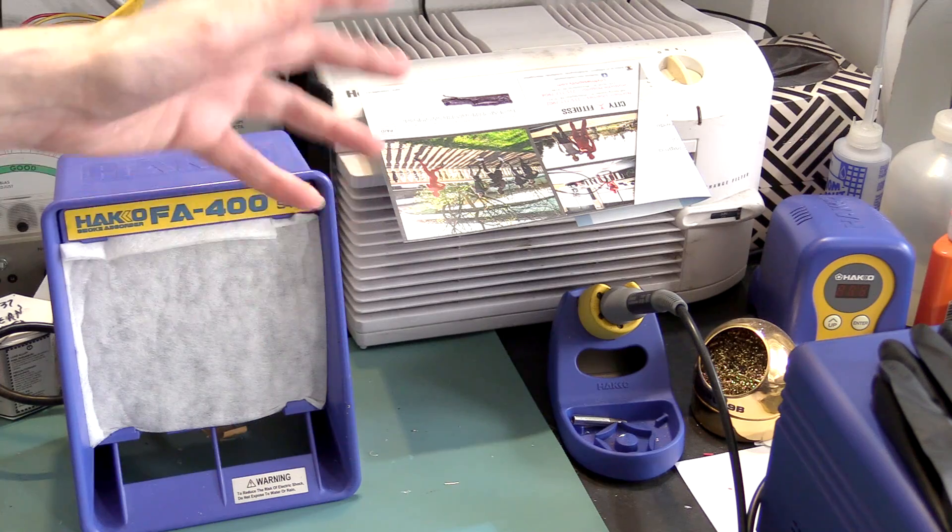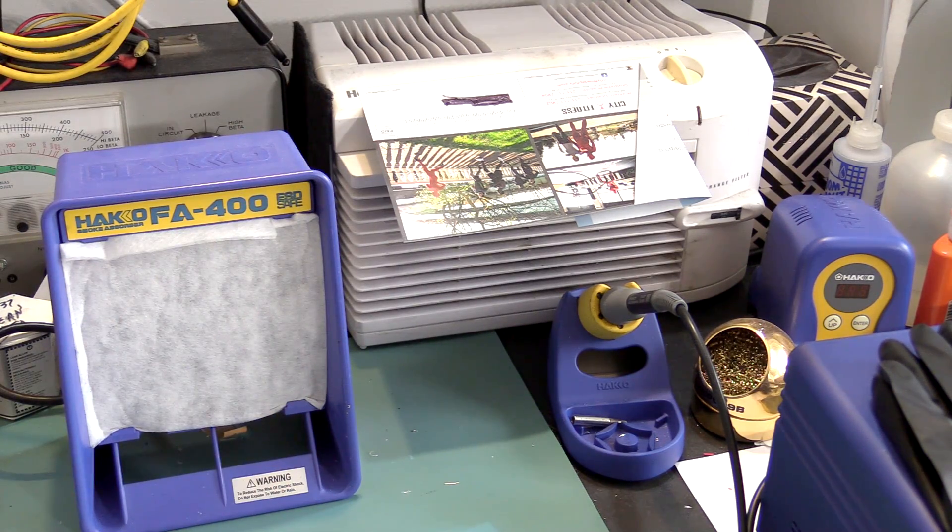So I have these two on all the time. The Heiko and the other HEPA are hooked to the same switch on the bench, so I just turn it on and they both come on. That's my standard setup for dealing with flux fumes.